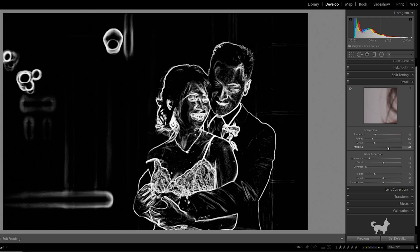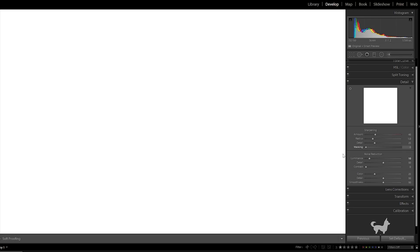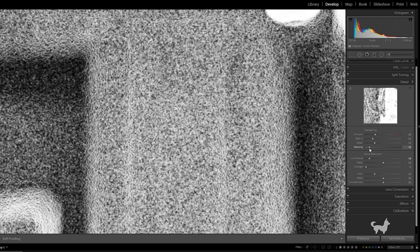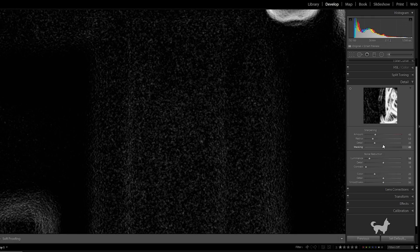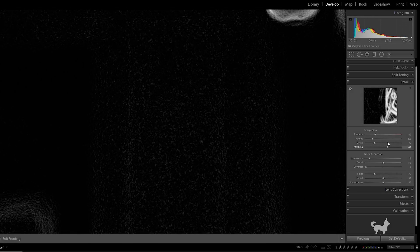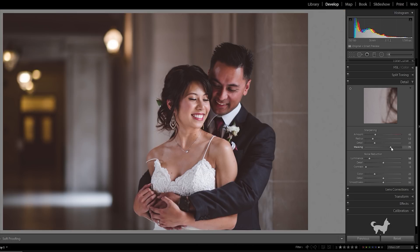So as I mentioned before, the background is a good place to use Masking, since right now the background is being sharpened and we don't want that. We can increase the slider until that goes away. Now that we have an understanding of what all the sharpening sliders do, let's pinpoint what is actually causing all these wormy artifacts on Fuji RAW files.